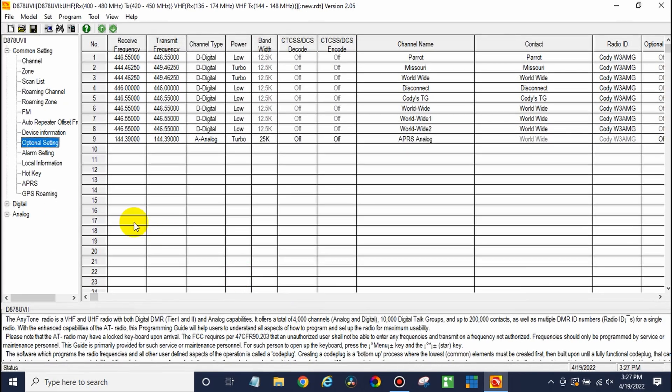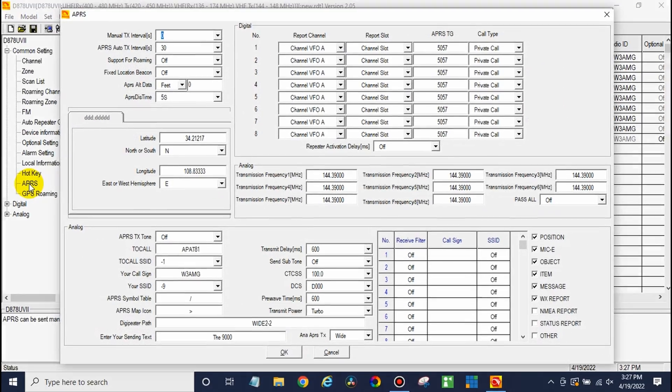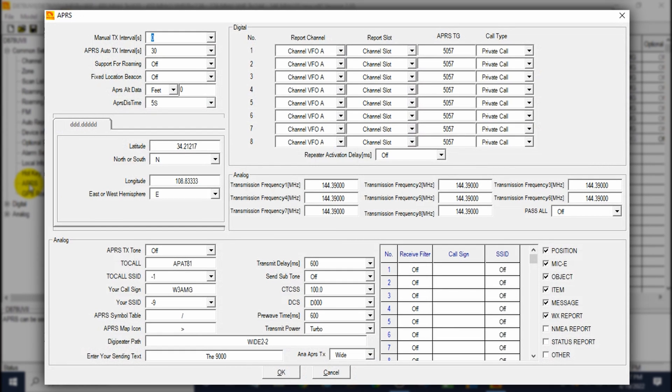Once we've done that, go to your APRS panel right down here and click on it. Once you're there, you'll be greeted with a huge display of lots of information — this can be very confusing. The best way to learn this is to take a screenshot or pause the video and set up your radio just like this. That'll guarantee you get on the air and working, but I'm going to dive into what some of the different things do.